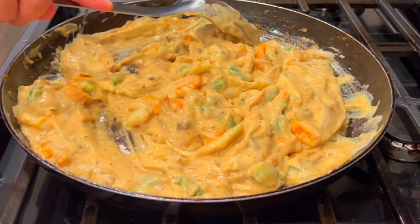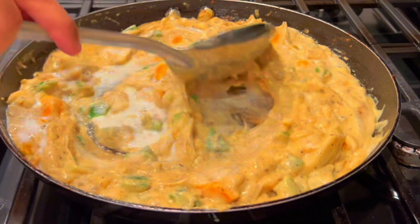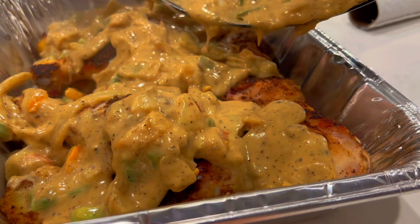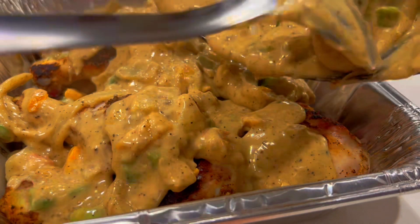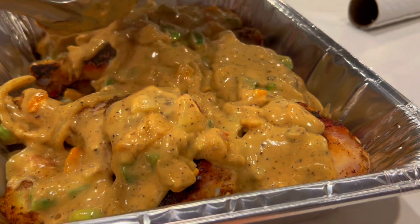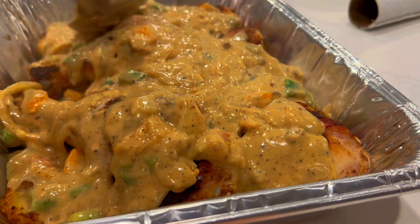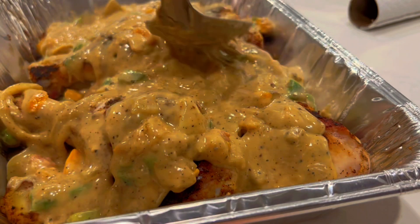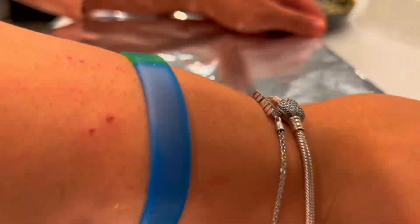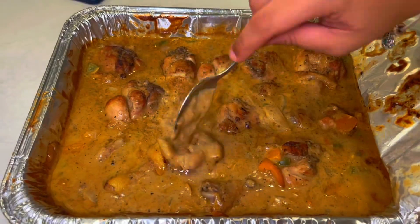The milk helps thin that sauce out so it's not too watery, not too thick, but a good consistency to pour over top of your chicken. Y'all, I want y'all to look at this consistency — I could have made it a little thinner, but I was really happy with it and it looks really, really good. After this, you're going to spread it evenly over top of your chicken and make sure all parts get covered up well. Then you're going to cover it with aluminum foil and pop it in the oven for an hour and 45 minutes at 350.